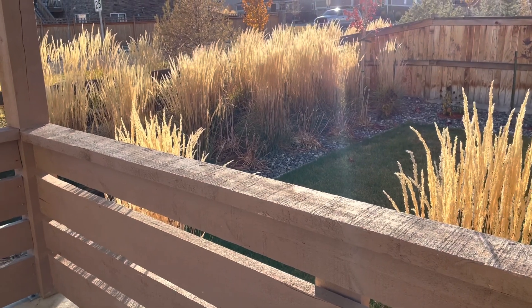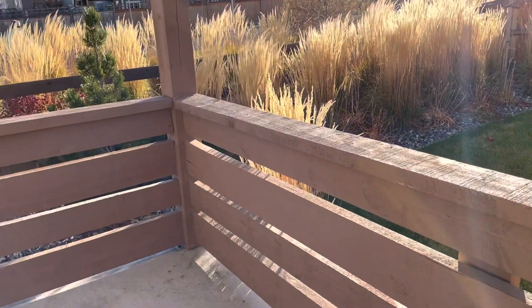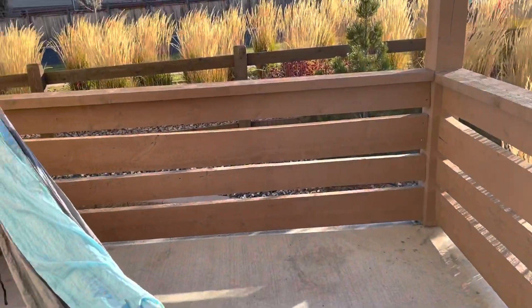Good morning, this is Yan Yan. Wow, today the weather is nice. It's sunny and in the 60s. This is how the weather should be in Colorado.